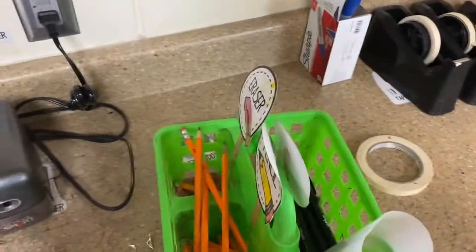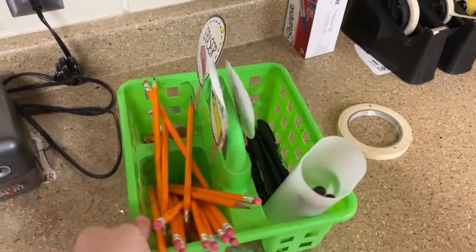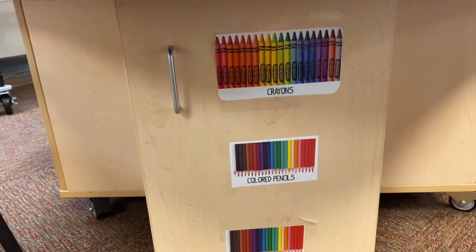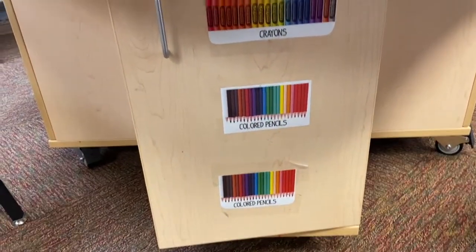Over by the sink is where you're going to find the pencils, erasers, and sharpies. Then you will need some drawing supplies at the drawing table. Right in the cabinet below there are your crayons or colored pencils that you can use.